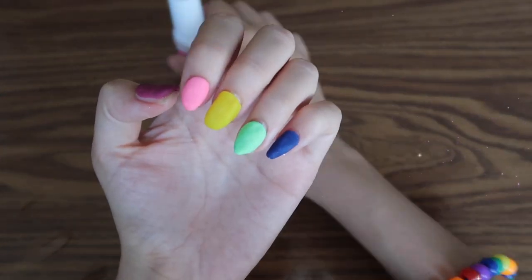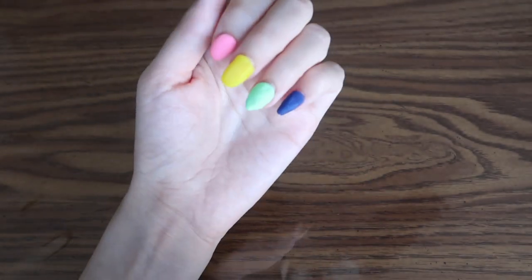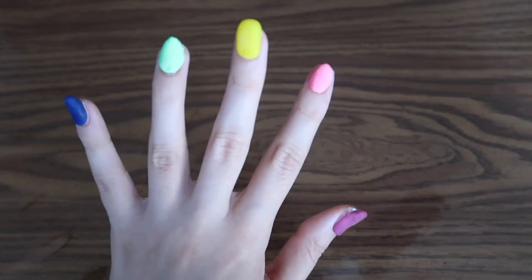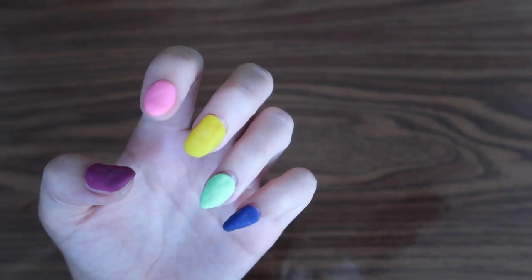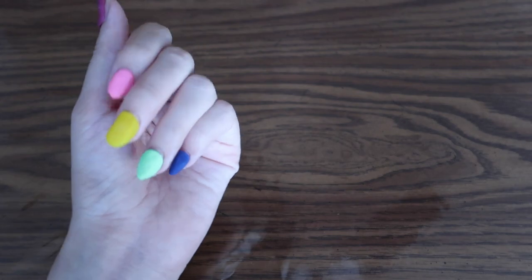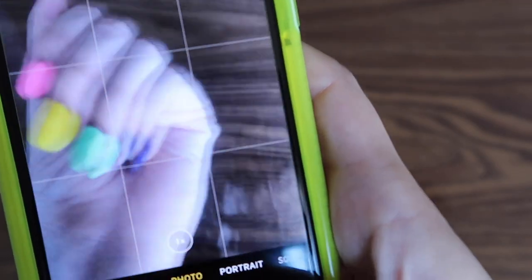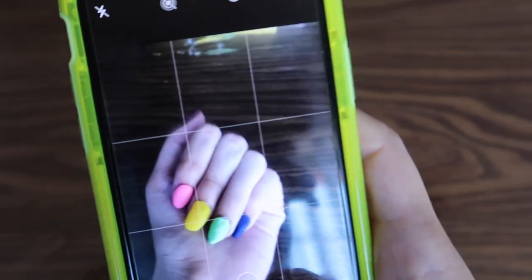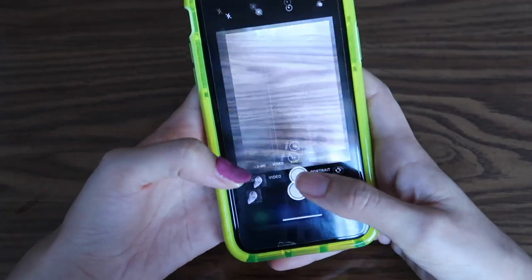So what do you guys think? Do you guys think it looks nice? I think it looks pretty cool for Play-Doh nails — it doesn't look too bad. And remember, you can do any color and any shape. These Play-Doh nails are just a fun experiment. I just wanted to try it out and see if it actually worked, and it actually turned out pretty good. So now what I'm going to do is take a picture with my phone and send it to my friends to see if they can tell they're Play-Doh nails. And look — they're actually not even falling off.